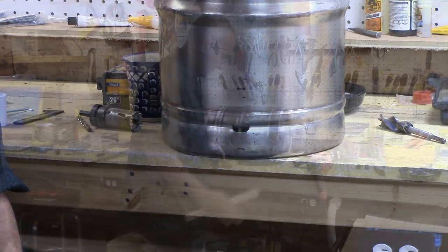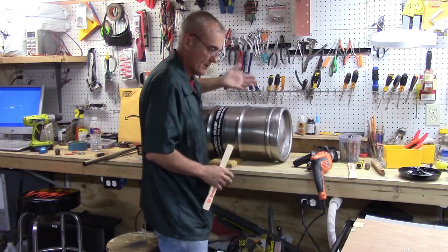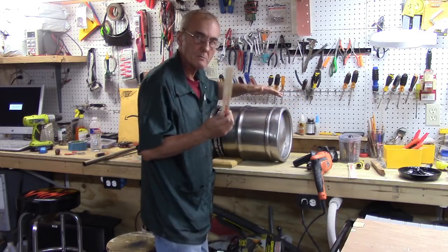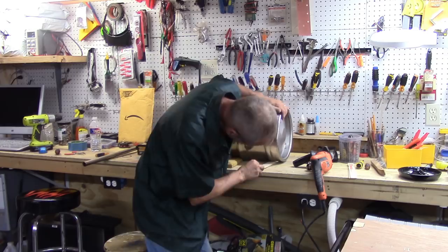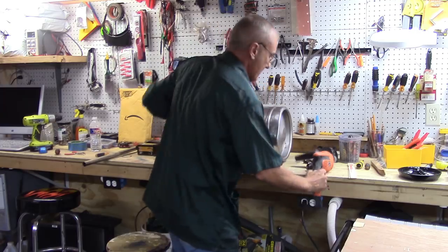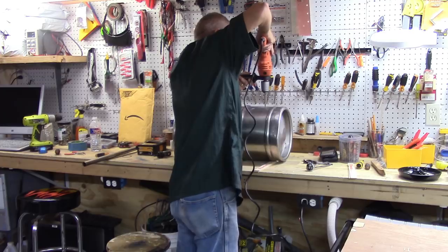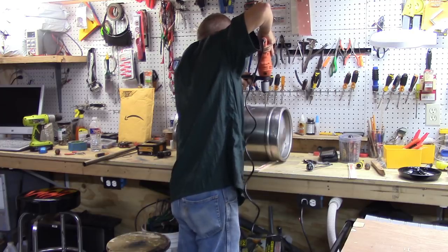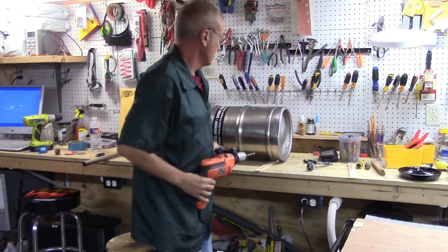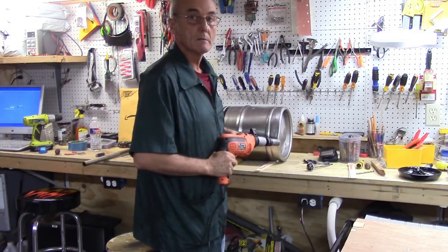Now that I've got it set on its side, I've got two blocks of wood to keep it from rolling left and right. I'm also going to use two paint stirring sticks placed under this end just to shore it up, so when I push down there's pressure and it doesn't go anywhere. Let's drill that pilot hole. There's the pilot hole — that's where the hole is going to be. I can't move it now. Are you ready? Let's go.